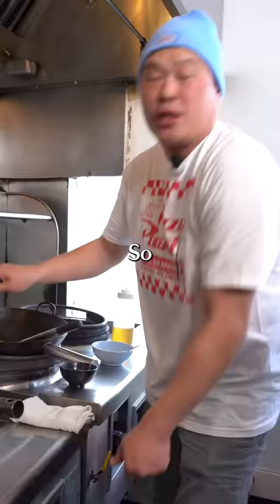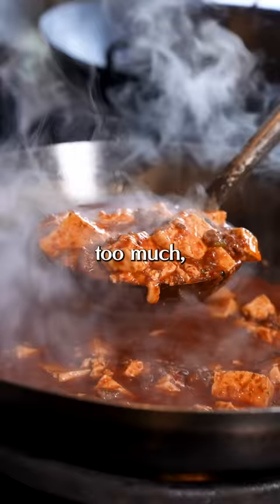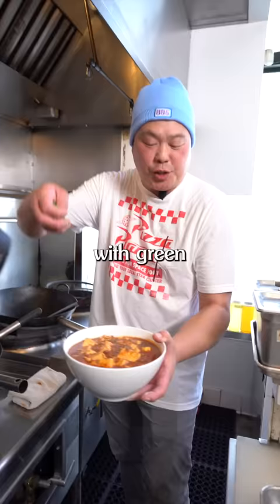It should look like gravy. If you added too much cornstarch, you could always dilute it with a little bit more chicken stock or water. If you thicken it too much, it looks like pudding. Garnish with green onions for freshness. And that's the world's best Mapo tofu.